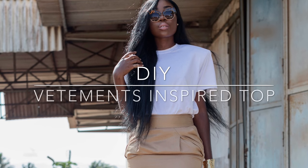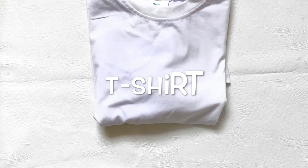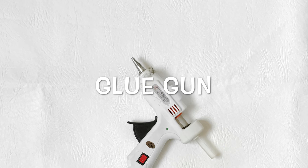Hello and welcome back to my channel. Today's DIY is going to be on this Vetements inspired top. To make this DIY, here's what you'll need: a t-shirt, shoulder pads for men, and a glue gun. Let's get started.